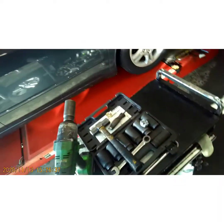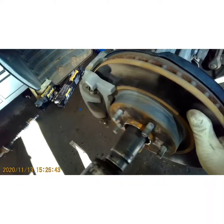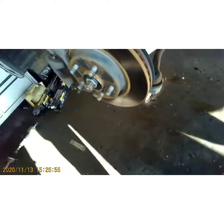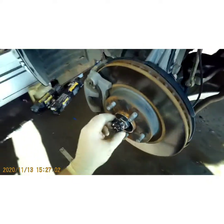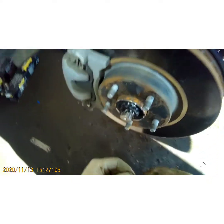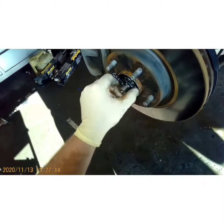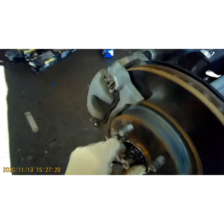Alright, now we can start tightening everything down. With your 32mm socket — if you've got an air gun, just snug it real good. If you don't have an air gun, use a long breaker bar and tighten it as tight as you can by hand. If you've got a torque wrench, probably about 200 foot-pounds is tight enough. Once you put this axle nut back on and the cotter pin, that nut ain't going to come loose.